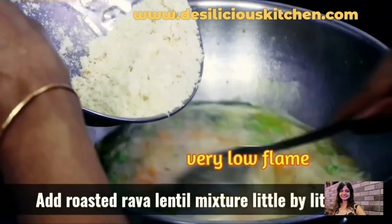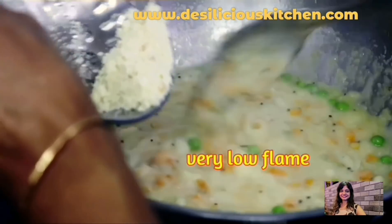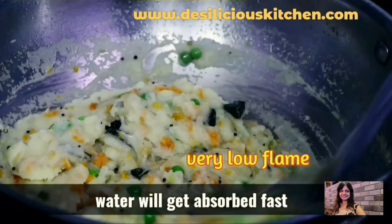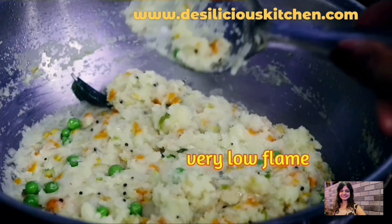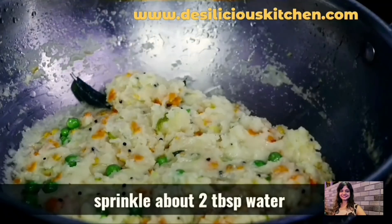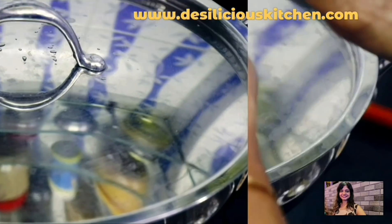Let's cover and cook these vegetables for 2 minutes until the water comes to a rolling boil. The water has come to a boil and the aroma is amazing. Now let's gradually add in the rava. Remember to add the rava little by little ensuring that there are no lumps. We've roasted the rava so there are very few chances of lumps forming, but it's still better to add it gradually. Now you can see all the water has been absorbed, but it's not yet time to switch off the flame — let's sprinkle about 2 tablespoons of water. We've turned the flame to the lowest and will cover and cook the upma for just over a minute.